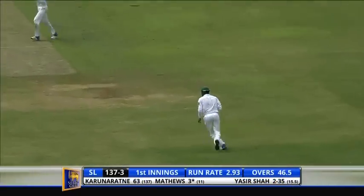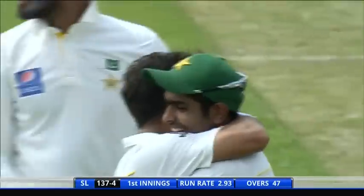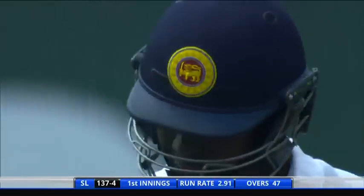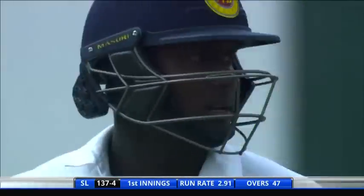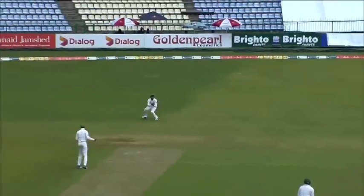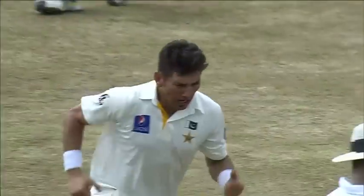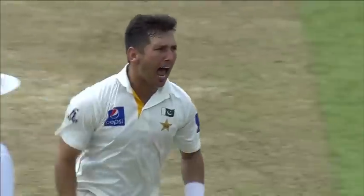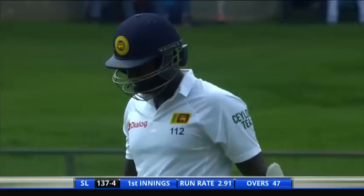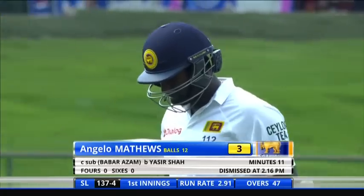In the air — oh my! I cannot believe a player like Angelo Matthews can make such a rookie mistake. That's a tough shot to play against the leg spin, hitting against the turn, really not to the pitch of the ball and finding the man. Big wicket, big wicket! Yasir Shah has got another one. Sri Lanka have lost the captain — Angelo Matthews gone for three, it's 137 for four.